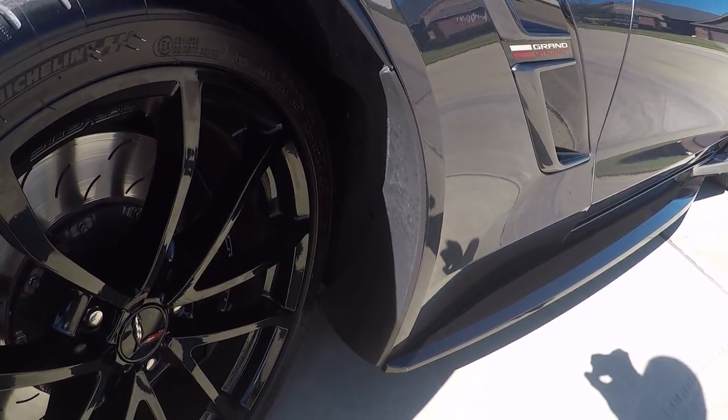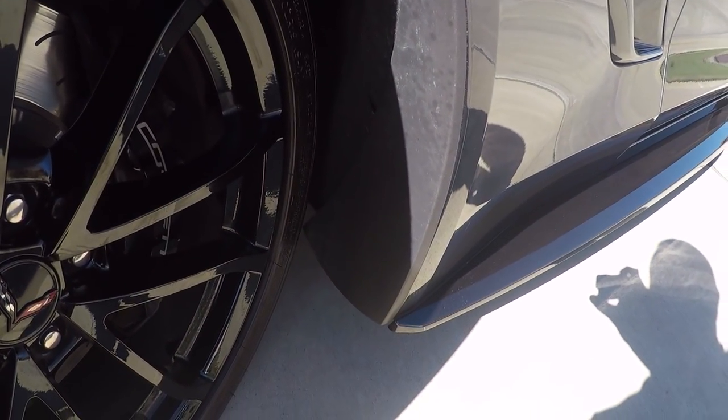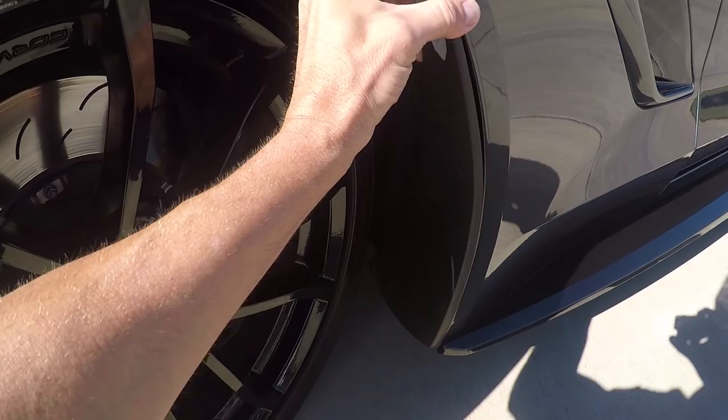I brought the car out into the driveway because I felt like there wasn't enough light in the garage. The next step is we're going to take this piece right here off — just going to pull it and get the little pressure pins out.